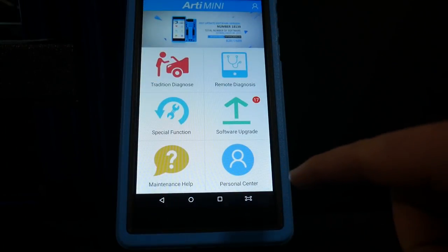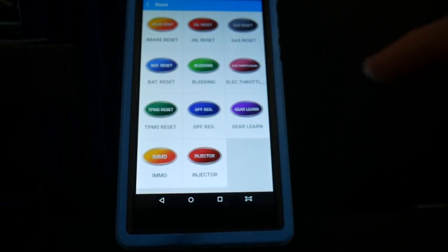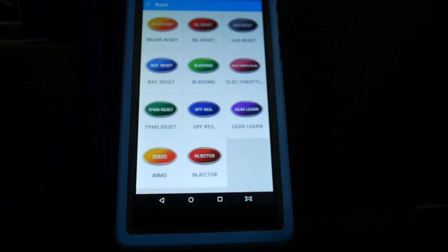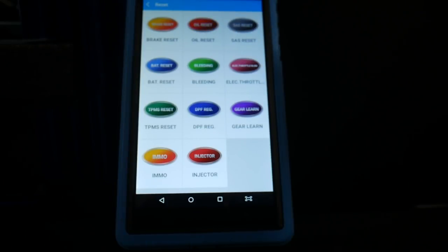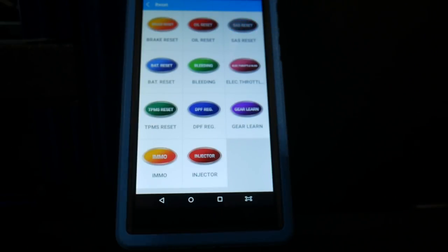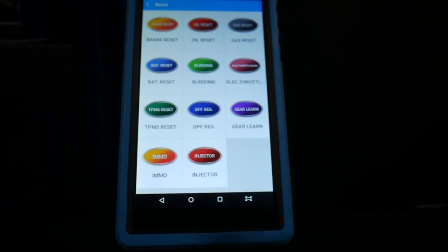Going back to the main screen, we've got our traditional mobile diagnostics and then our special functions and resets — what I like to call the quick settings screen. You've got oil resets, steering angle sensor, battery bleeding, electronic throttle relearn, tire pressure monitor, diesel particulate filter regen, gear relearns, injectors — the whole nine yards. This thing has a really nice, easy, quick set of resets and calibrations for you.